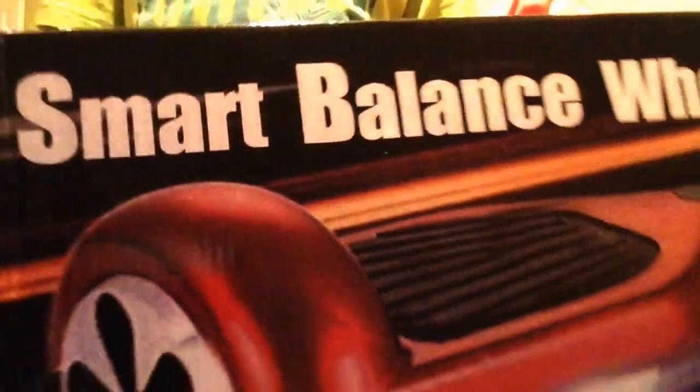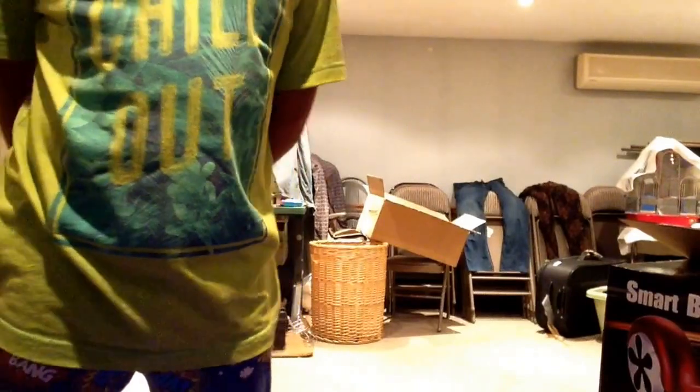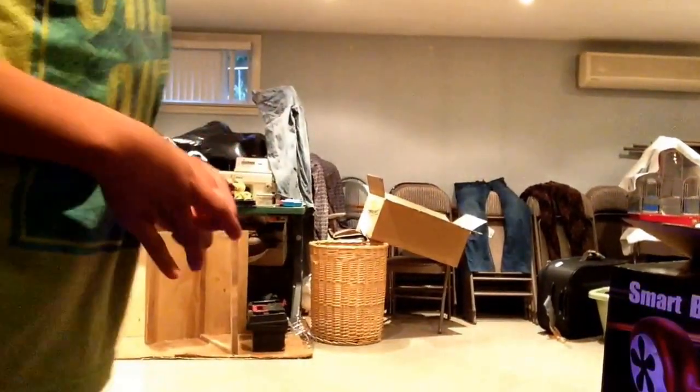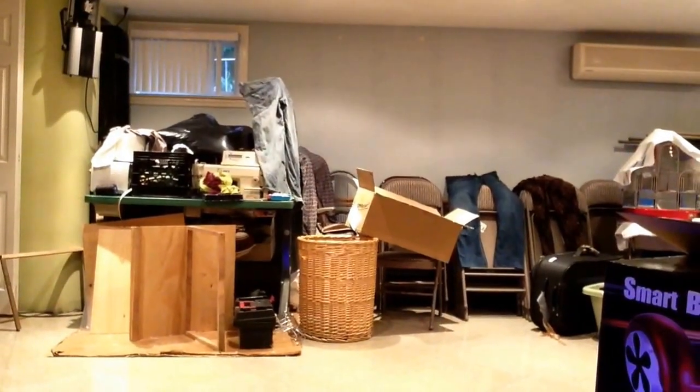What's up guys, today I'm back with a new YouTube video and we will be comparing two things. The first thing is my hoverboard segway, also known as the smart balancing wheel. Mine is black and it came with a little remote. The thing we'll be comparing it to is my crazy cart — let's see which one is better.